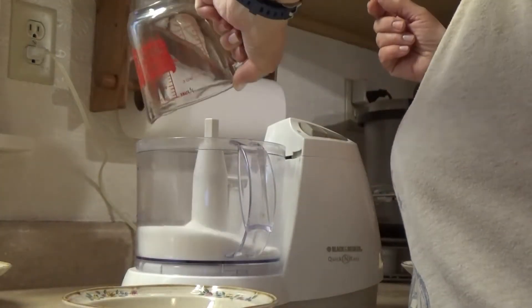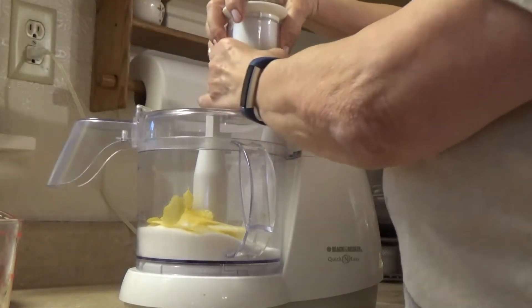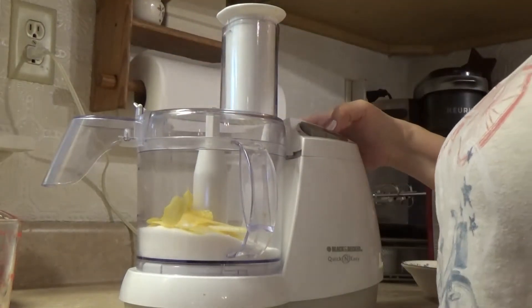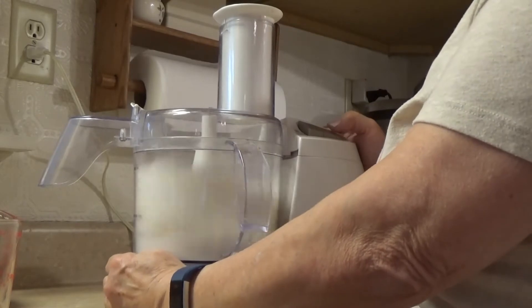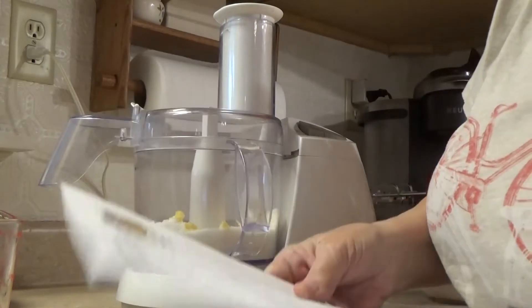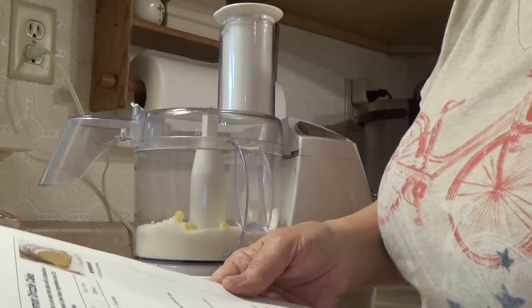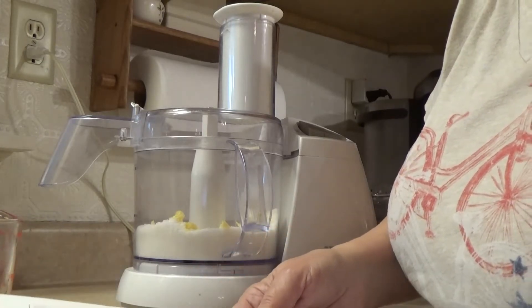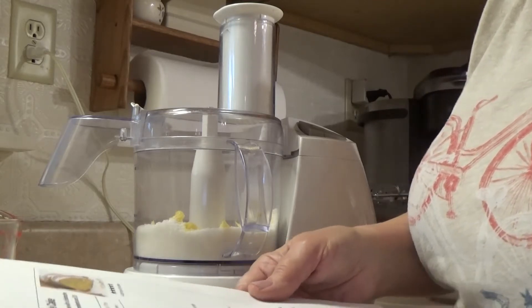I will combine 1 and 1/8 cups of sugar with the yellow lemon rind. It smells really good — I've never made lemon drizzle cake before. The recipe says: first, make the lemon sugar. Put the sugar and the lemon peels in a food processor and process until the zest is completely incorporated into the sugar. It will be pale yellow, moist, and fragrant.